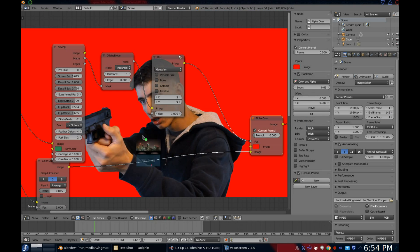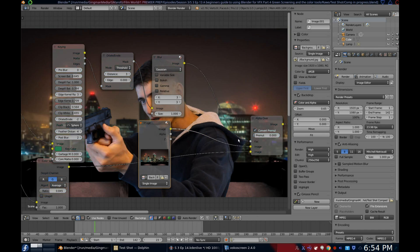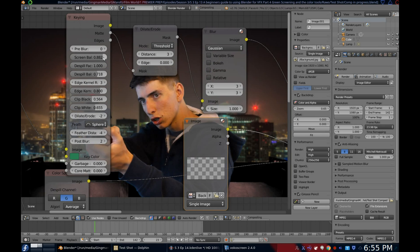Now bring in your background footage and input it into your alpha over node where it was red. You may need to change some of the keyer settings to make it look a bit better.